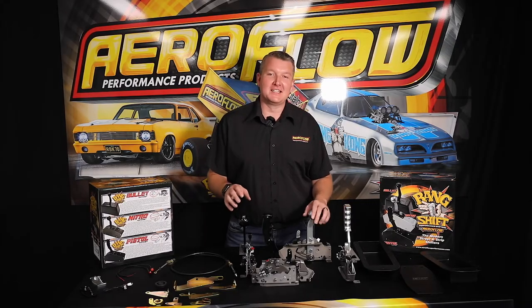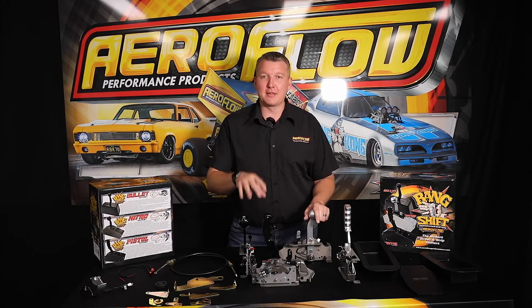Hey guys, Pat from Aeroflow Performance. And today I'm going to introduce you to another addition to the Bankshift Performance Shifter range.